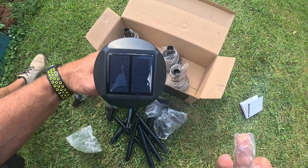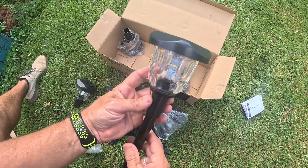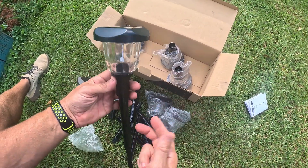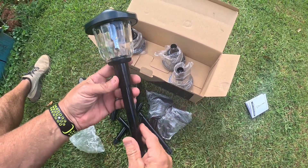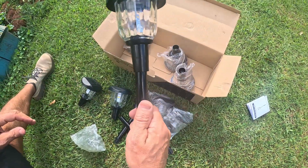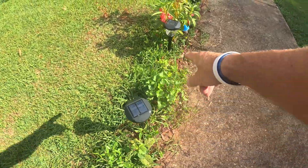Wow, these things look awesome. I'm going to go ahead and install these along the little walkway here, then cut over to tonight and see what they look like. Let me take them all out of the box, get them put together, and install them. There it is everybody — I just spaced them all out.